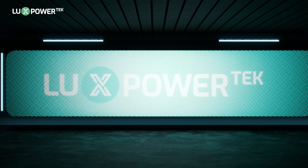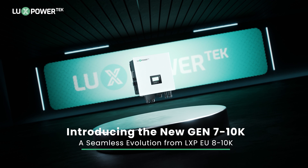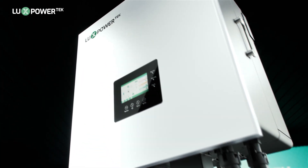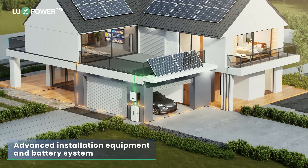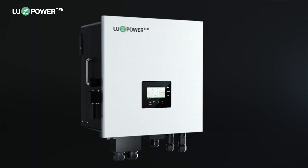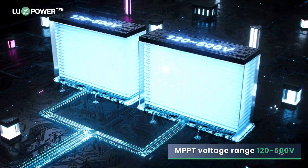Today, we're excited to introduce our new Gen 7-10K, a seamless evolution from our LXV EU8-10K. This new generation product features optimized installation methods and enhanced battery usage, offering an MPPT voltage range of 120-500V.